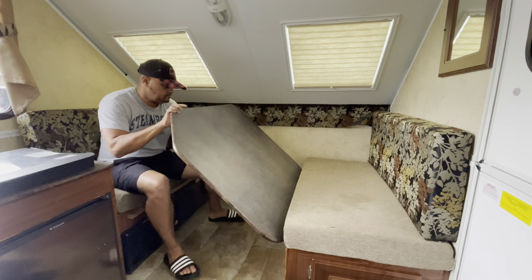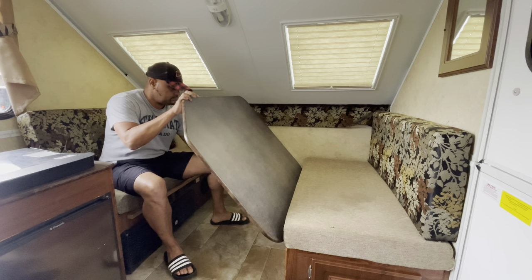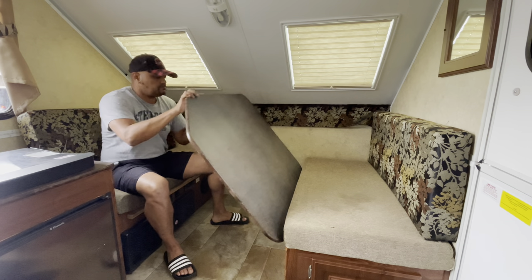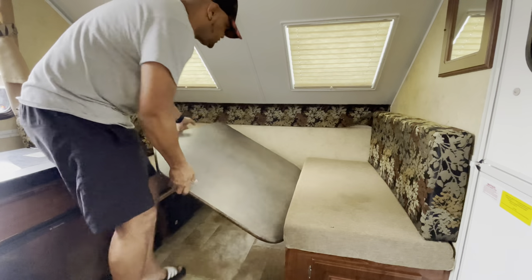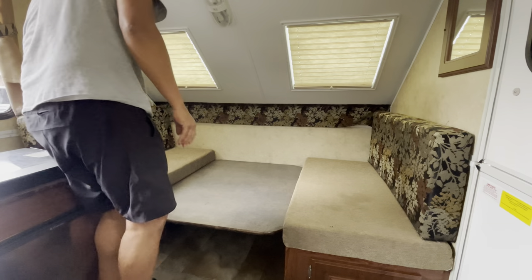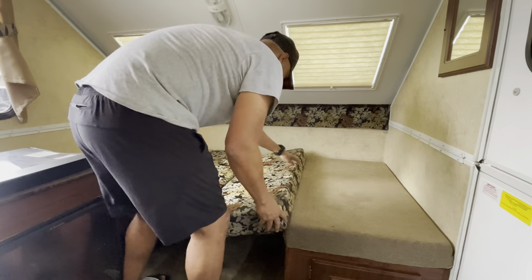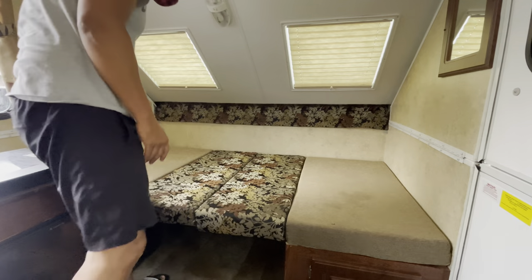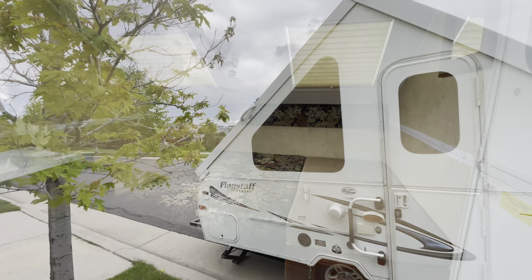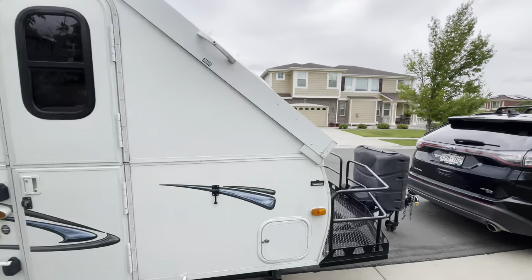One thing I did with the Kia is put airbags on it. They were around $120 on Amazon — I found the recommendation on the Kia forums. I had them installed professionally for an extra $150 or so at a four-wheel drive shop; took about an hour. It takes away the sag because Sorrentos have softer shocks for comfort, which makes the rear sag when towing. It weighs about 2,200 pounds.